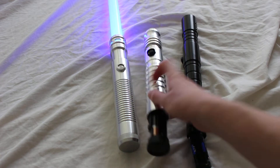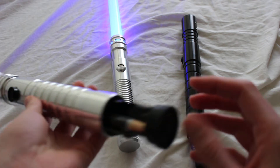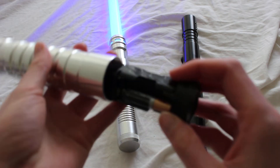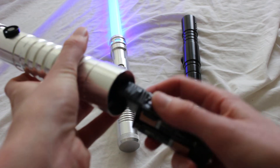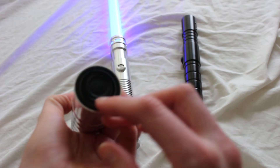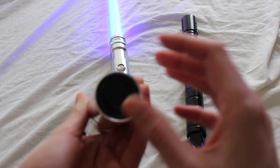Here's an example of a standard setup from an Obsidian lightsaber. For the sound sabers, you have a few extra things attached — you have the speaker on the bottom, you have the sound card, etc. So sometimes this can get wedged in a little more easily than on the stunt sabers, at least in my experience.